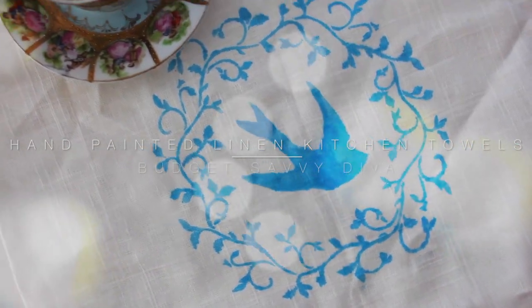Hi guys, Sarah here from Budget Savvy Diva. I'm going to show you how to do a hand-painted linen kitchen towel.